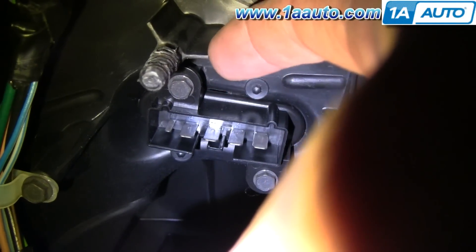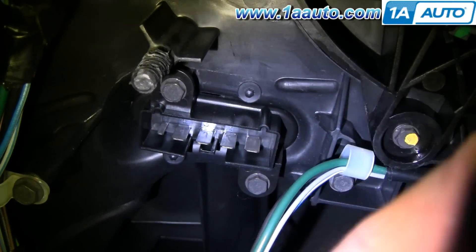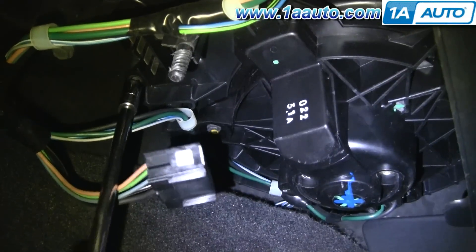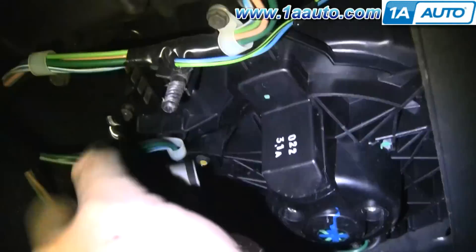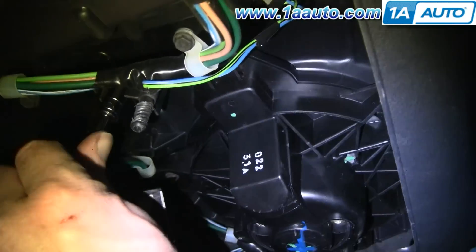Now there's two 8mm screws, one there and one right there. I'm using an 8mm socket with a ratchet and extension to remove those bolts. I apologize as the angles aren't the best — it is a little tough to shoot under there.